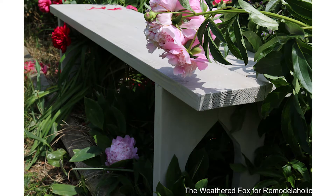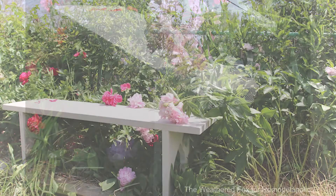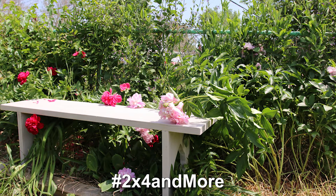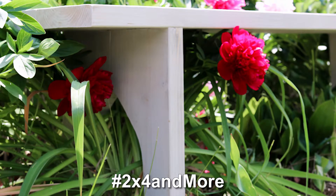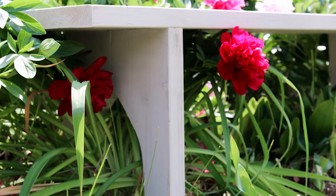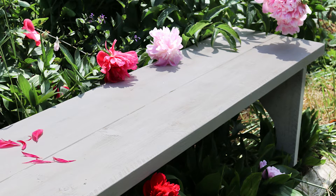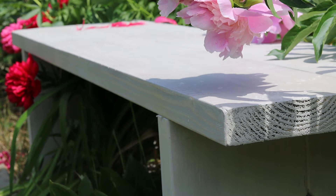Have you ever built with 2x4s or similar lumber? Share your 2x4 and structural lumber projects in the comments or on social media using the hashtag 2x4andmore. We'd love to see what you've built. Crystal loves farmhouse style and she's great at doing it all on a dime, so we're excited to share how she built this bench. See more of Crystal's projects on her website and channel linked in the description box below.